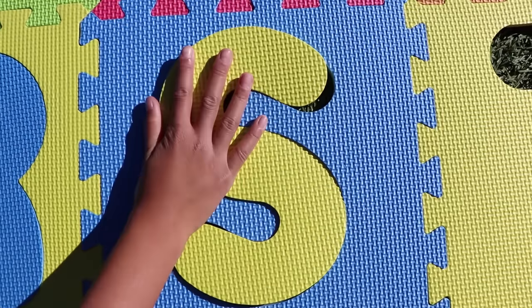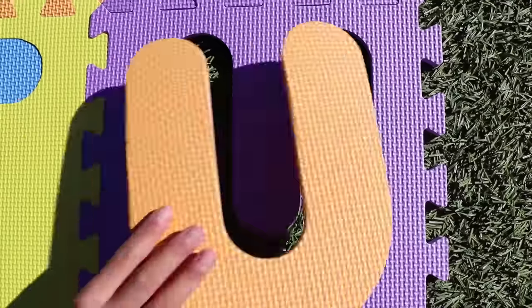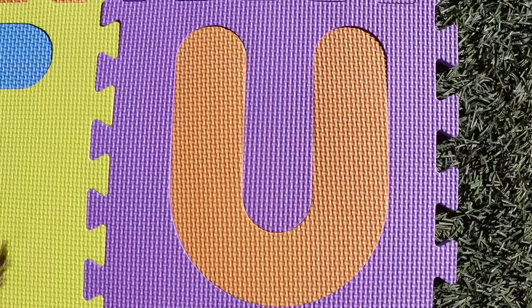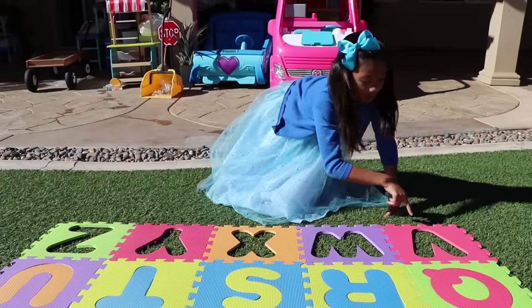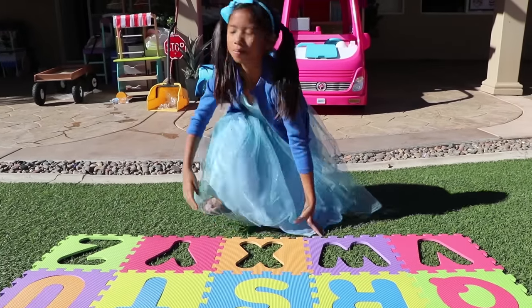N! O! P! Q! R! S! T! U! We're only missing V, W, X, Y, and Z. Let's go find them!